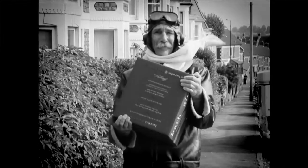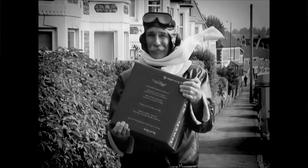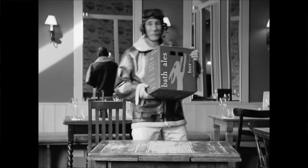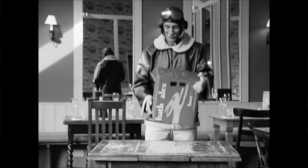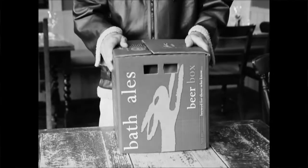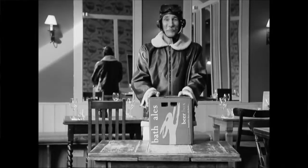What's this? New job as a postman? No, it's a box of beer from those splendid people at Bath Ales. Having a party? Well, this is just the ticket — 36 pints of the most wonderful real ale in one convenient package.